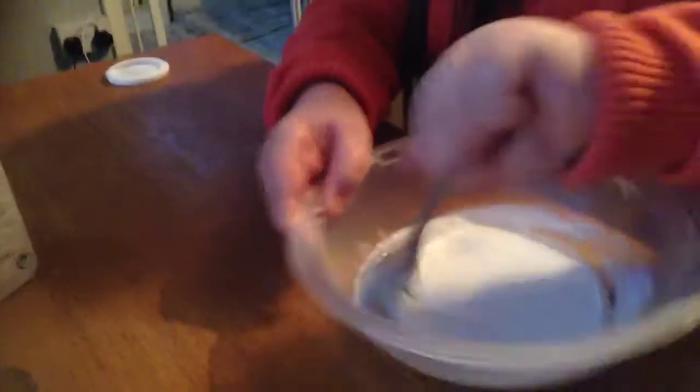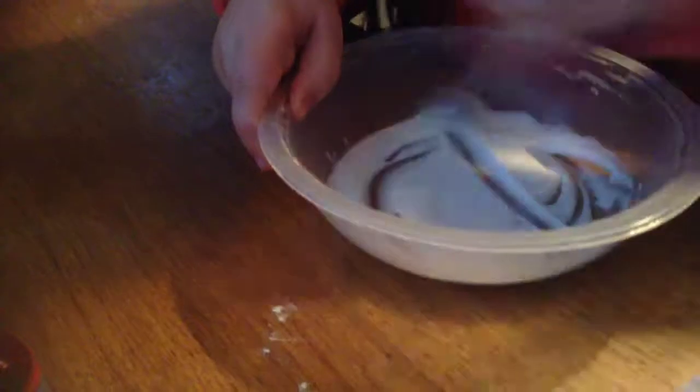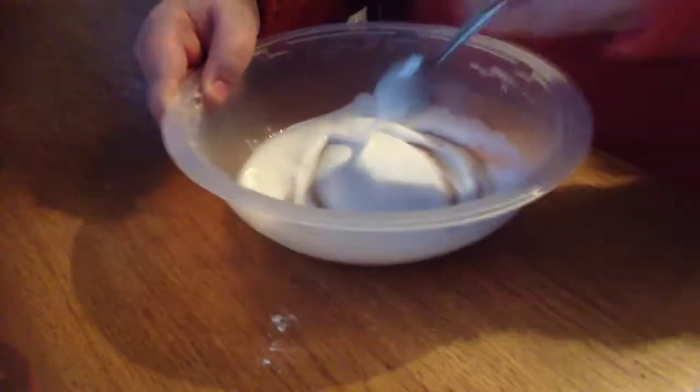You're going to mix that. Can you just hold this - can it see the bowl? Yeah. You mix that all up. That's about enough.